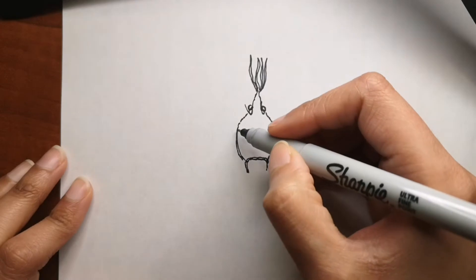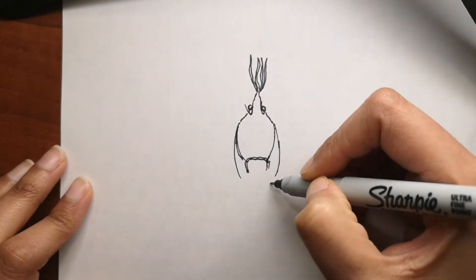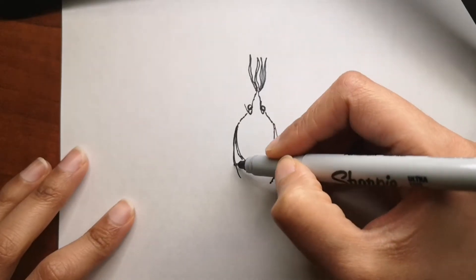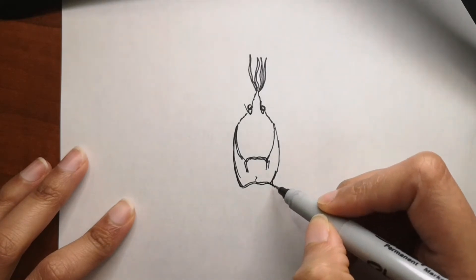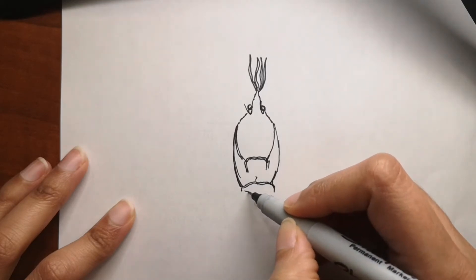Now that we are done with the face and eye area of the lobster, I'm going to add the middle part first, then we'll go into the legs and the claws at the front, and then we'll go into coloring. I will be using color pencils, however you are free to use whichever color medium you want.